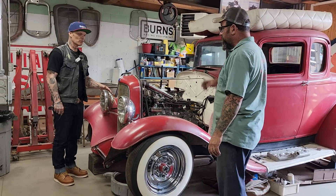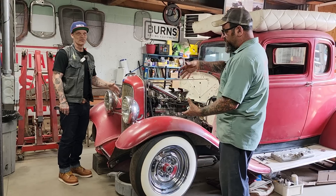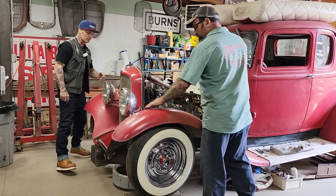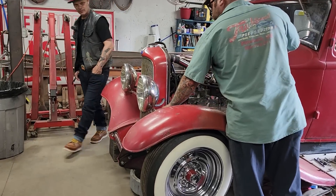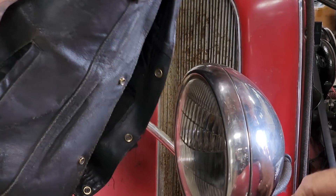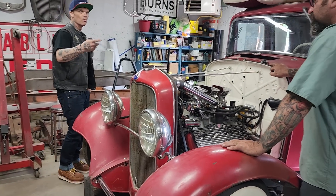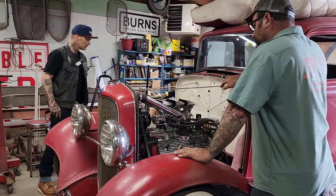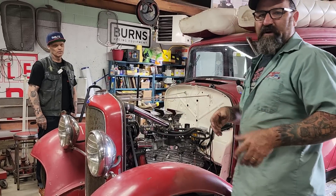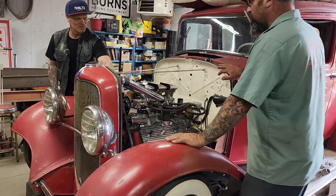These are original 32 Ford headlights — that's what a 32 Ford headlight looks like. They're kind of flat in the back. This is a dropped headlight bar, which puts them down lower because originally these bars are pretty high. That swooping bar is just a cool trick that makes them look a little bit cooler. That knowledge comes from his restoration shop experience — and these headlights also look cool on a Model A.